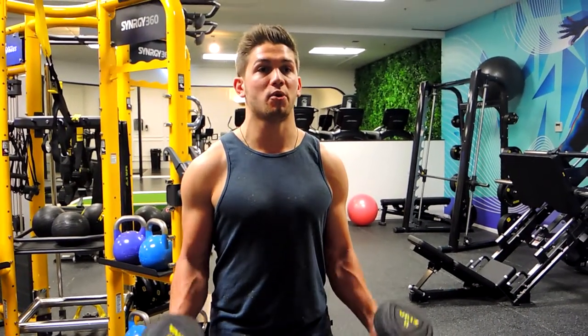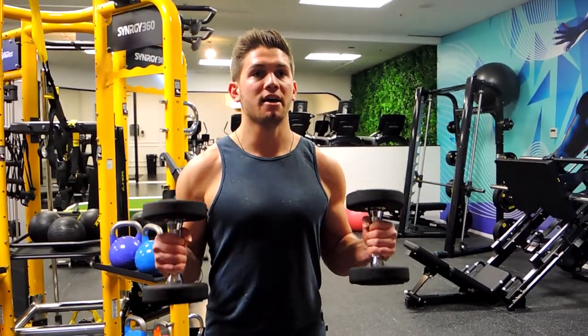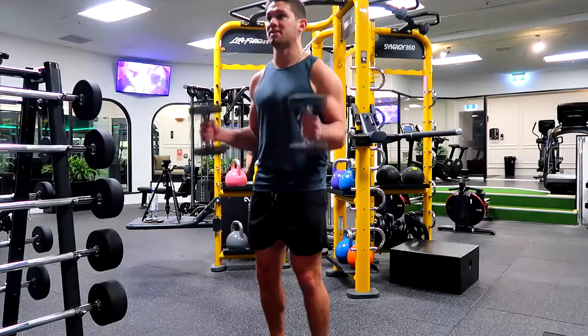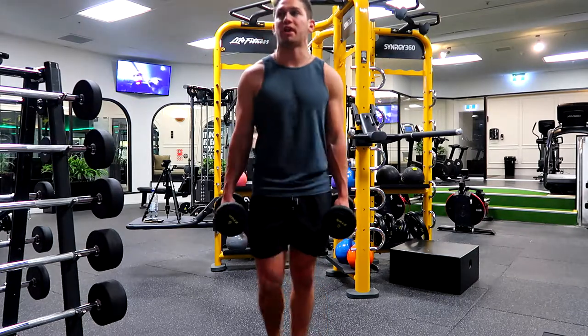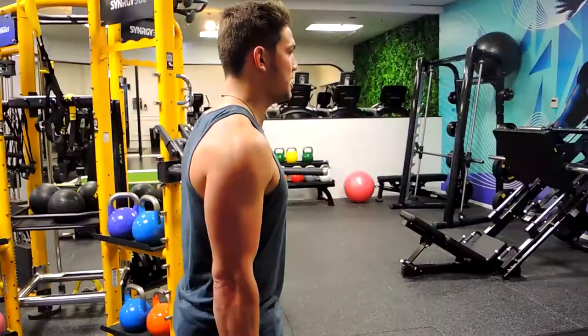Elbows are tucked in and tight — they're not moving. We're squeezing those dumbbells up. I am slightly forward leaned, which I'll show you in a second. Squeezing up and controlling down, keeping those elbows tight — not flaring or coming in too much.